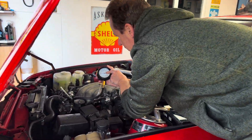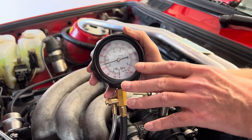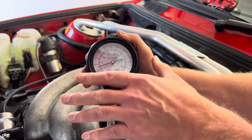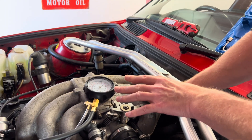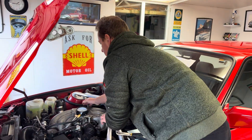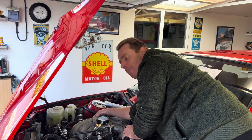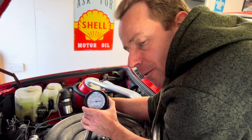Now the engine's running, we can see on this gauge we're at just over two and a half bar. This is a cold start. The fuel pressure regulator should be three bar, but because all of our vacuum is connected we will be about half a bar below atmospheric pressure.